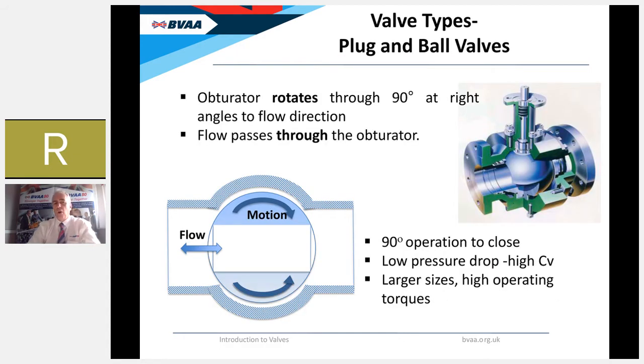Moving on to rotary valve types, where the obturator rotates through 90 degrees. The first type is a plug or ball valve — in a ball valve the flow passes through the obturator, literally straight through the middle of the ball when open. Only a 90-degree movement is required to open or close it, making it very simple and quick to operate. This large open flow passage gives a low pressure drop and high flow coefficient when fully open. Ball valves are used across a whole range of sizes, though larger sizes tend to suffer from higher operating torques due to friction between the seat and ball.